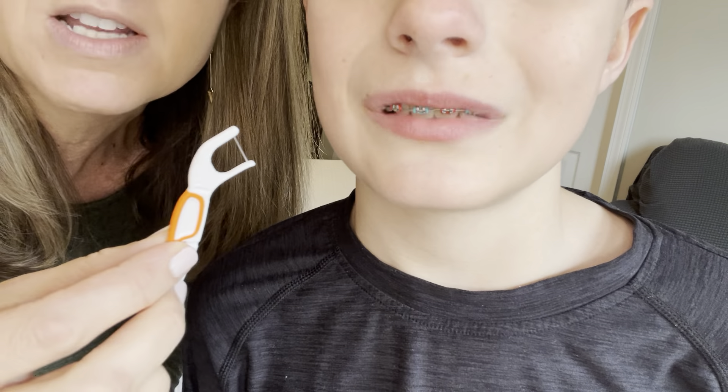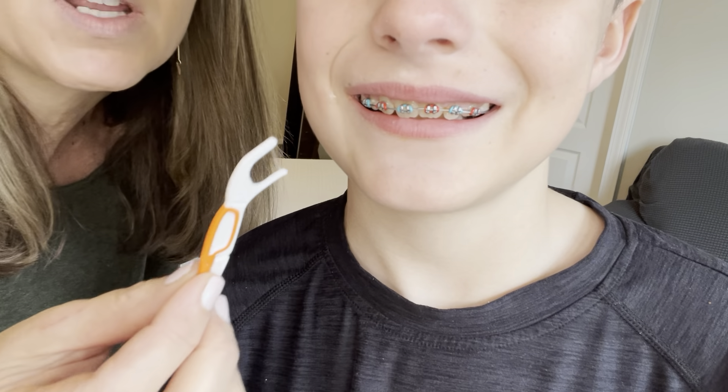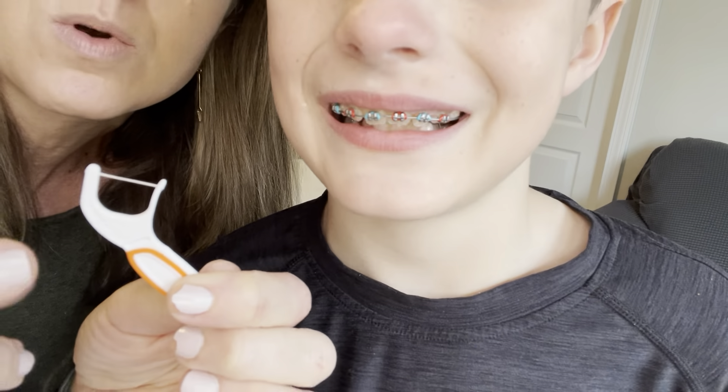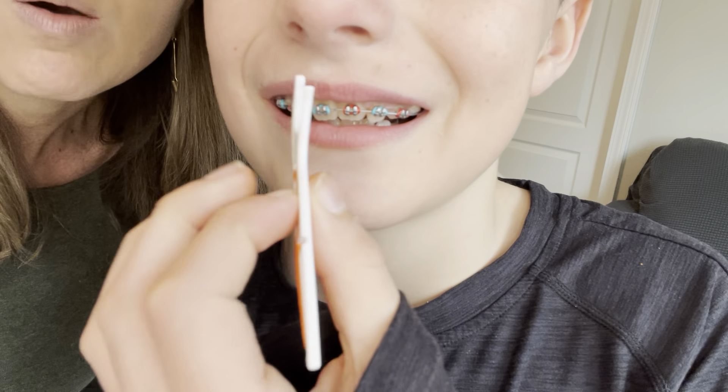I'm going to give you a demonstration. This brace wearer is going to give you a demonstration. The difference between these and the regular kind is just how they're contoured and the thickness of these. Go ahead and show us how it works with your braces.